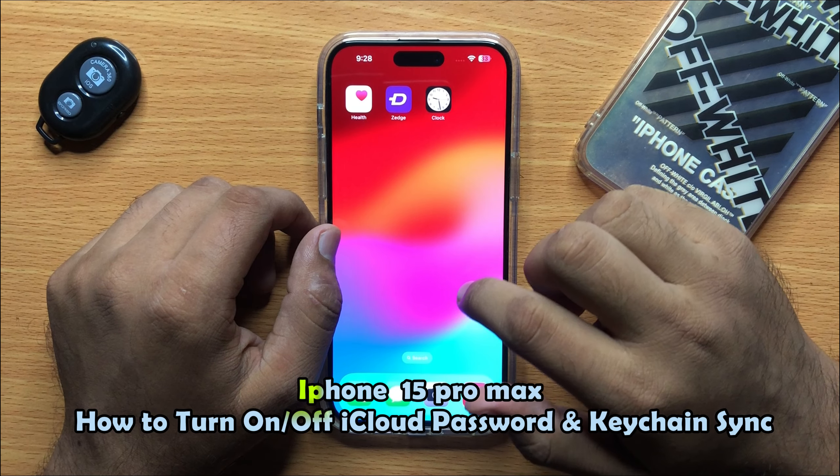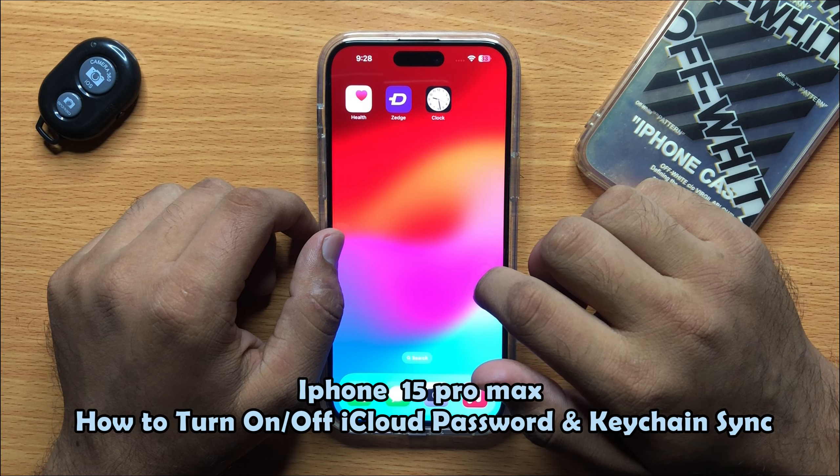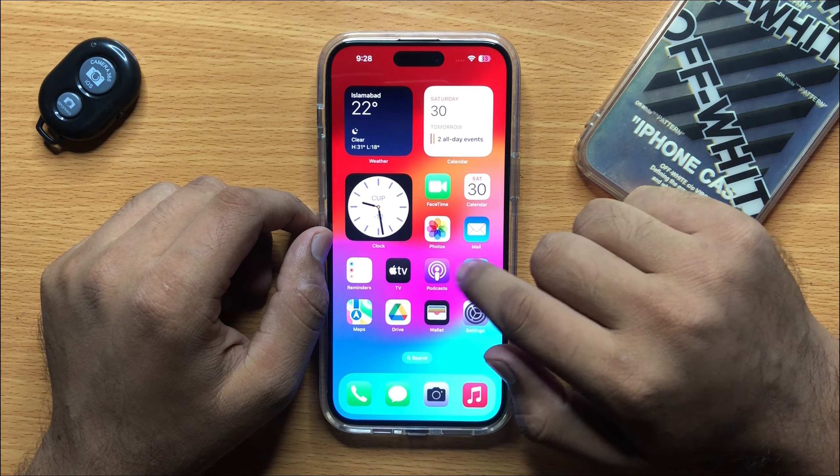Hello everyone. In this video I will show you how to turn on and off iCloud password and keychain sync in iPhone 15 Pro Max. Before starting the video, don't forget to subscribe to the channel and press the bell icon.